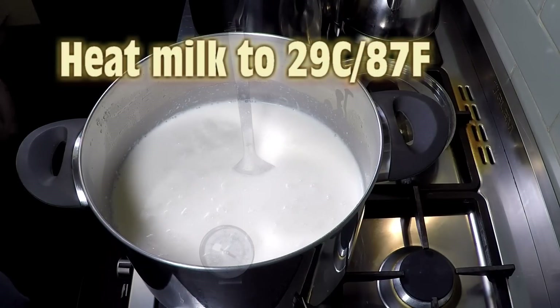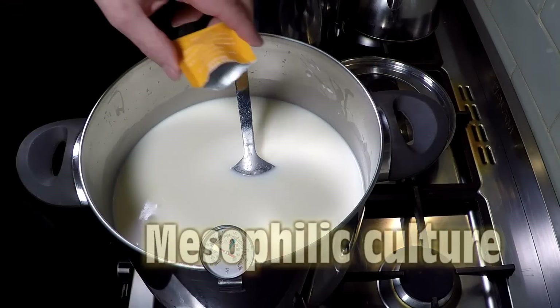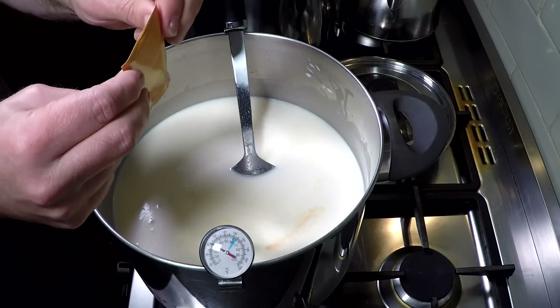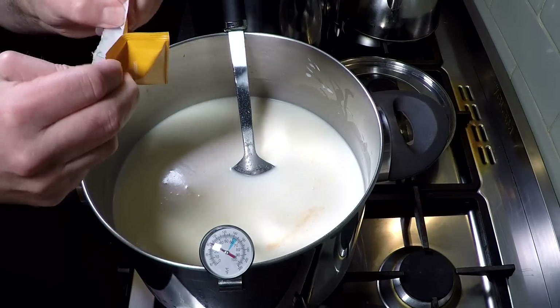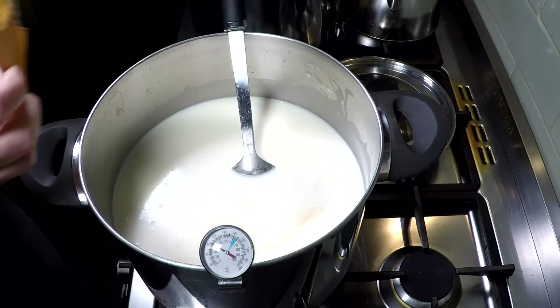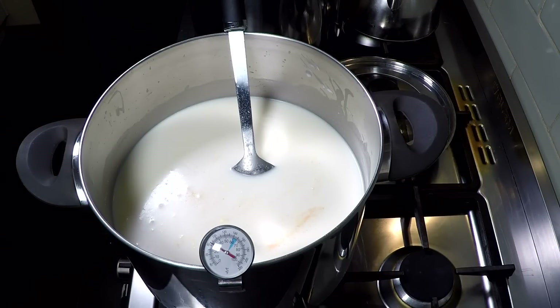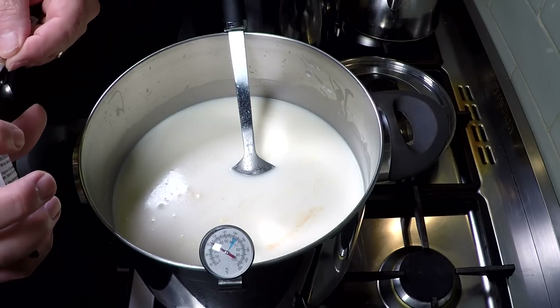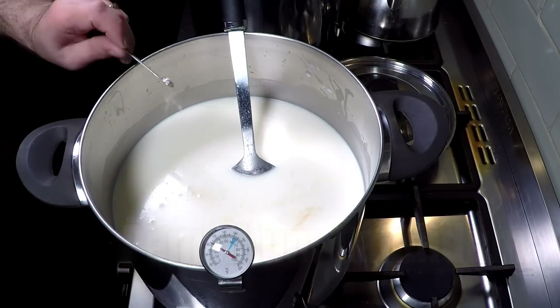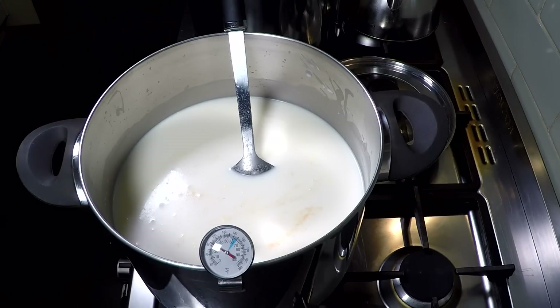We're going to bring our milk temperature up to 29 degrees Celsius, or 87 Fahrenheit. Then we add in our mesophilic culture — I'm using a Mad Millie Mesophilic here, very similar to the MO30 by Sacco that I normally use. Just getting all the bits out there. I'm not stirring it just yet; we're letting that rehydrate a little bit. Now we're going to be adding the Penicillium Candidum — this causes the bloomy white rind on the cheese. Let that rehydrate a little bit as well.